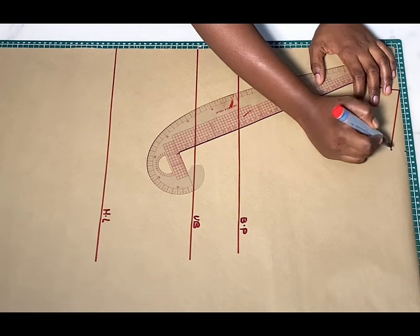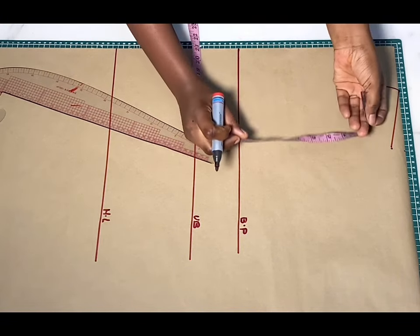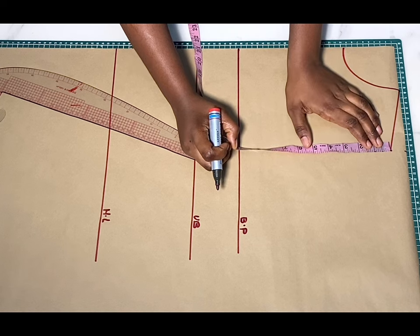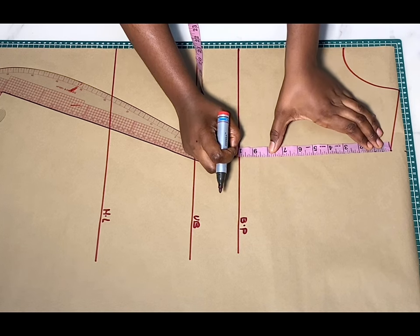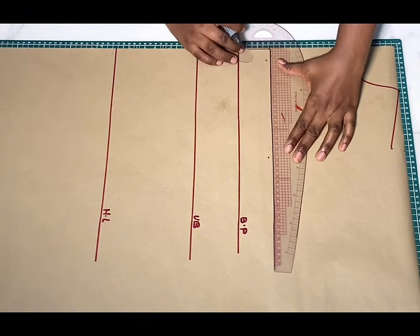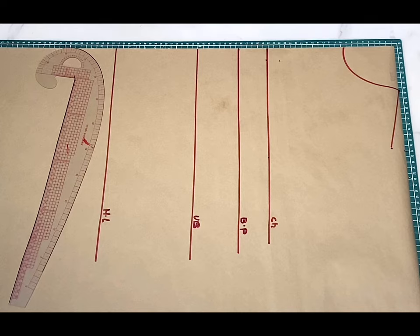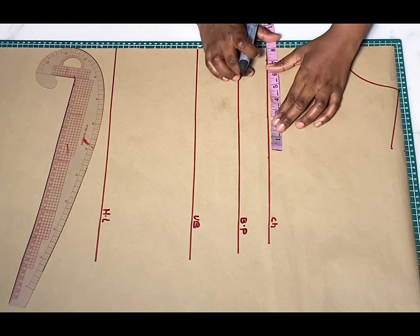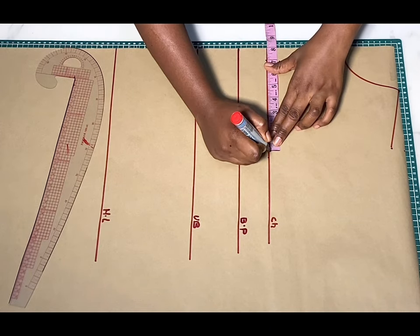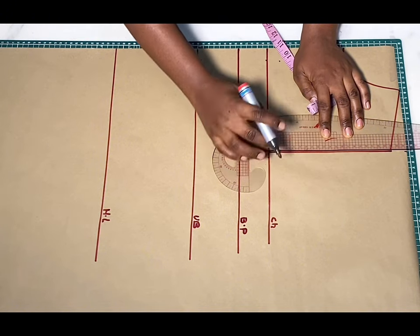After that, I'll go ahead and mark down my chest line. To get that, you are going to divide your bust measurement by six and add 1.5. Whatever you get, you're going to mark down from where we have this slant and make a line across like so — this will become the chest line. Now to create the armhole, I'm just going to be transferring my shoulder measurement on this chest line, and then I'm going to draw a straight line from the slant to meet that point.